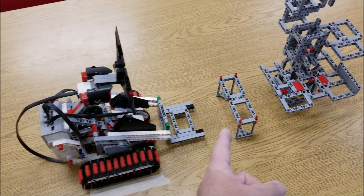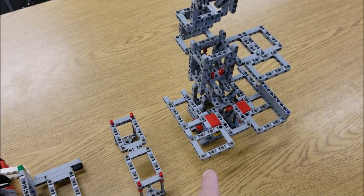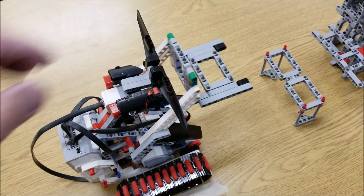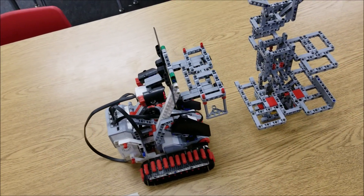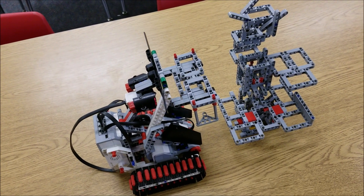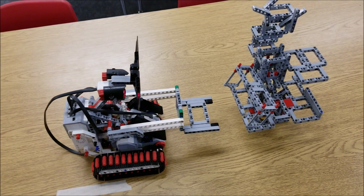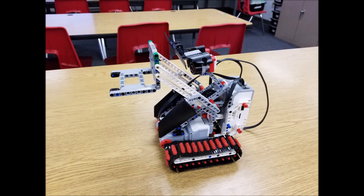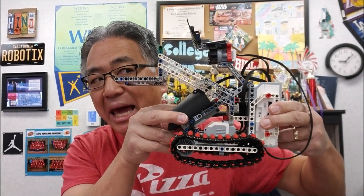Okay guys, so the forklift is going to be picking up the shelving and putting it onto this platform right there. So let's check this out — we're going to lift up the forklift. Start the program. So cool. Yeah. Okay guys, so there you have it. Oh, this guy's pretty heavy. I like it though.